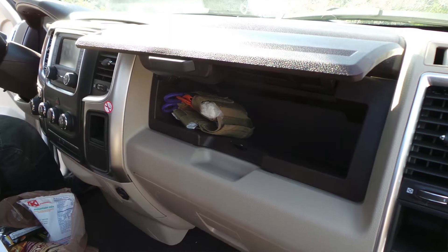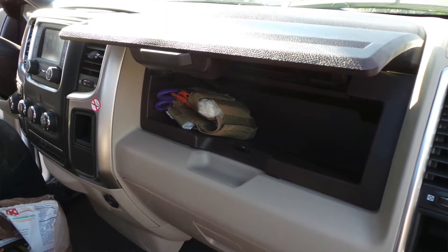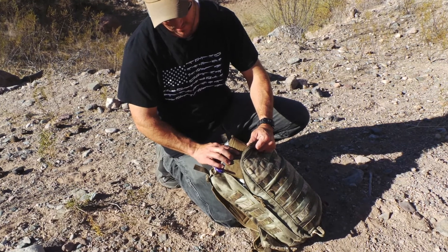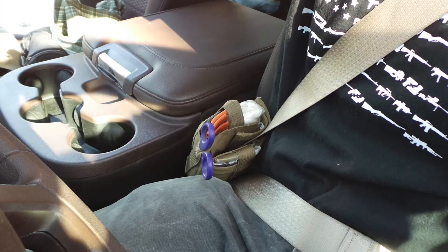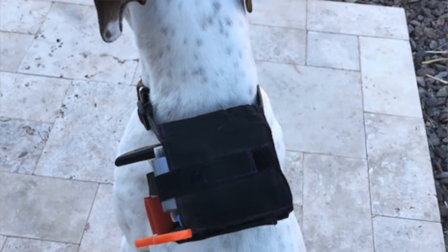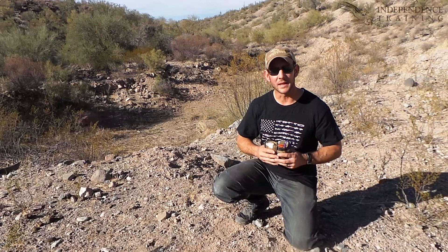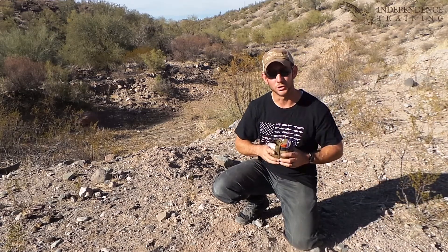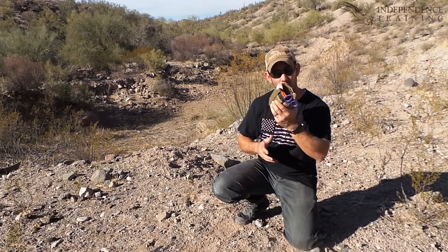You can also fit it in a glove compartment. Of course, it's small enough to put inside a small bag or backpack. You can put it around a seat belt as you're driving down the road, or even put it around a dog's collar. There really are unlimited ways that you can carry around good solid medical supplies.